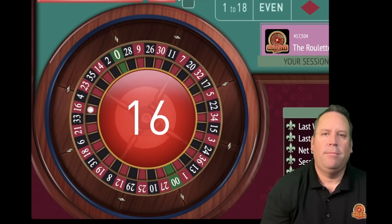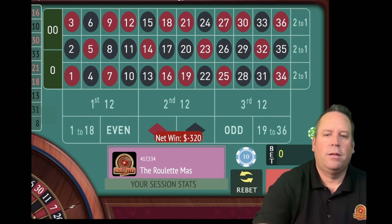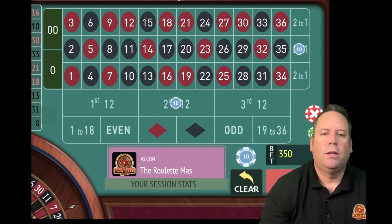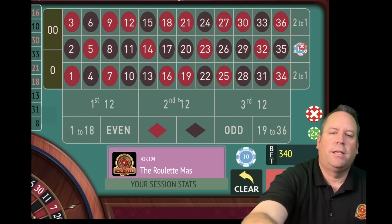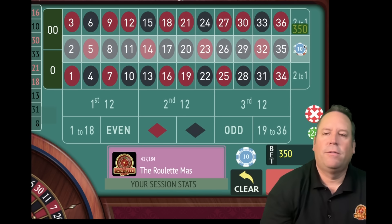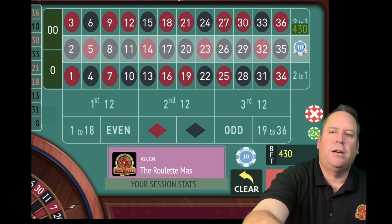That's a 16 red - we hit the 12 but not the column. So we need to increase that column again. Let's take that 12 out that just hit. This is going to go from $340 - we're going to add that plus the $210 for $550 on that column now. Then we're going to place a new bet on the 12s.